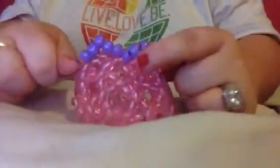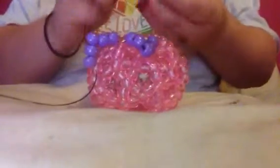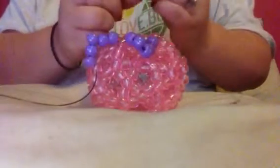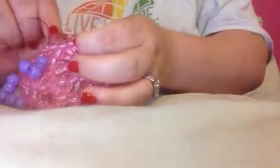So it's going to look like this now. Put five more on, and then skip to that next bead right there. Then we're going to keep going around.